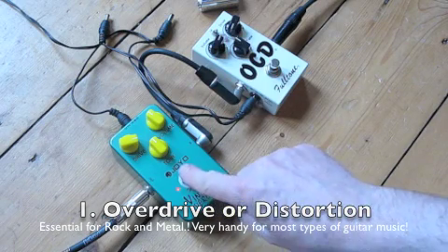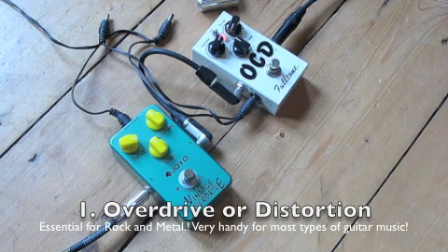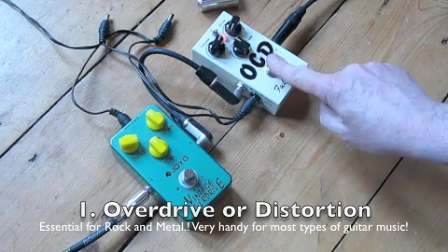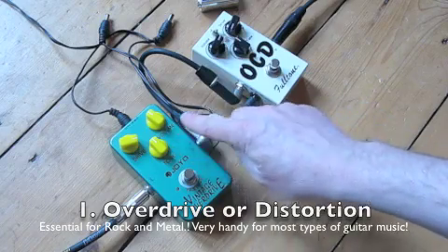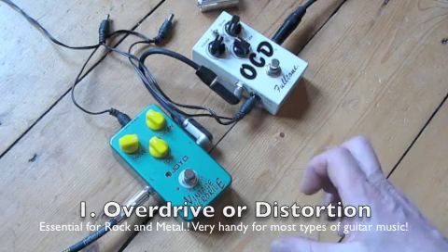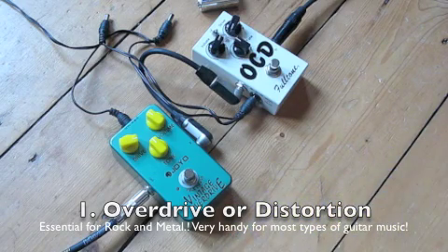The high-distortion setting is more rock, more metal. The overdrive setting would probably be more useful for blues or an indie sound. The other good thing on these pedals is you can change the volume, so if you wanted a volume boost to do a solo, it's pretty handy to step on the pedal and raise your volume too.